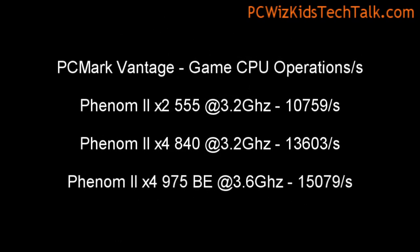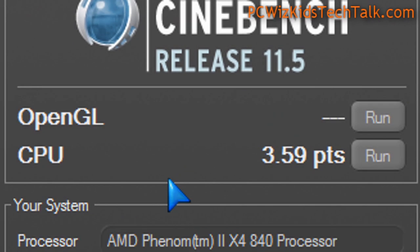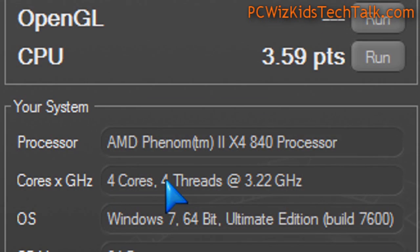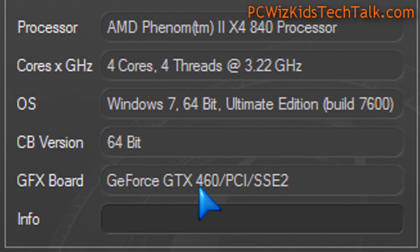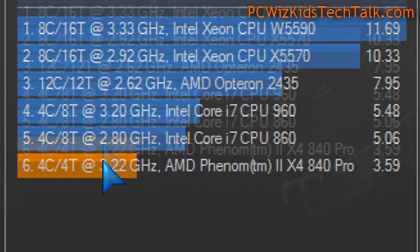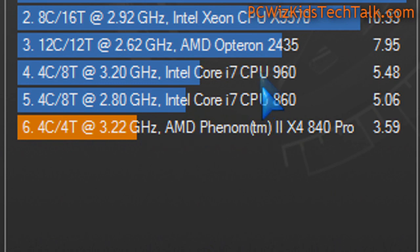Game CPU operations per second — again, it gives you a good idea on where this fits compared to other types of CPUs. If you're doing rendering, video rendering, here you can see the score that I got in my test system using that GTX. We're using just the CPU rendering here, and there's the score.